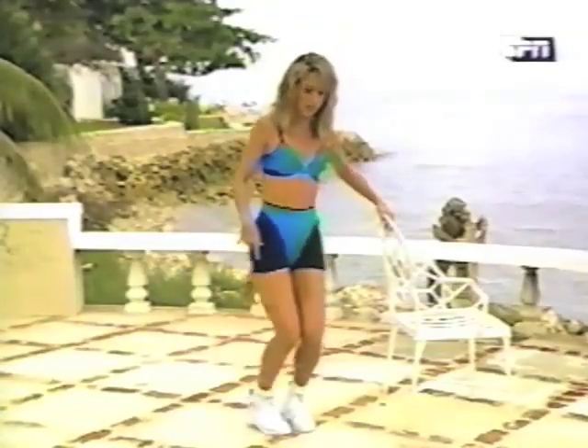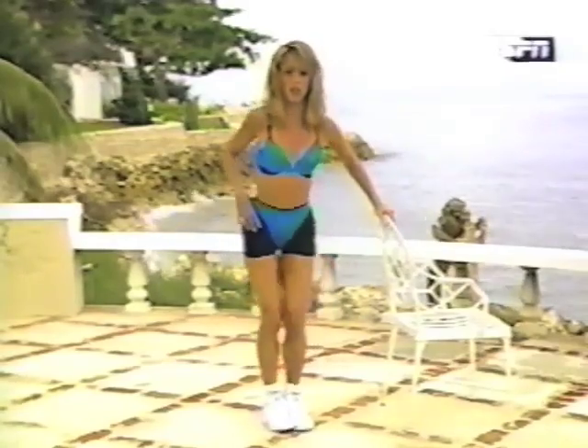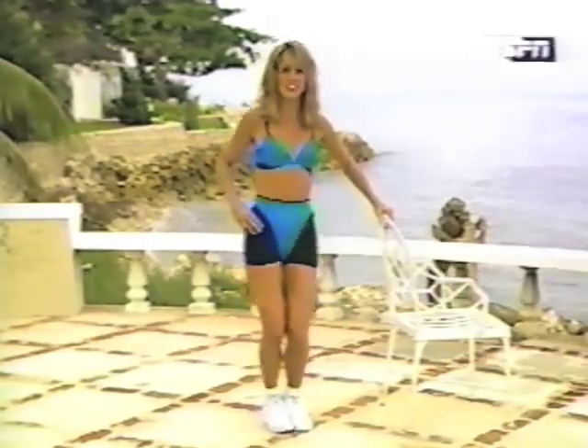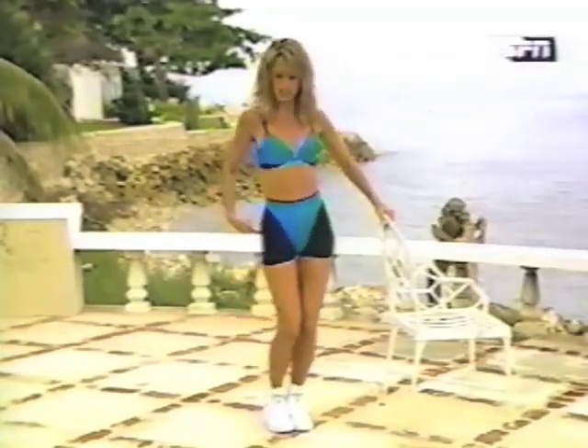Okay, and circle the hips. Circle all the way around. You felt it, huh? I did too — especially those outer thighs.